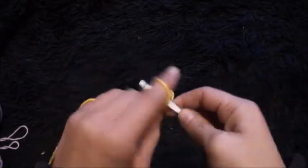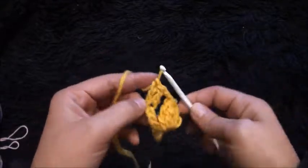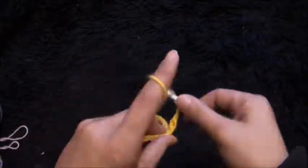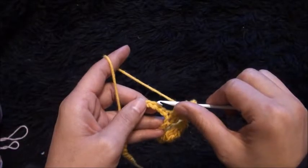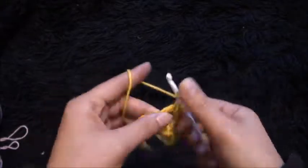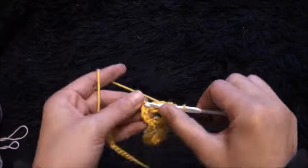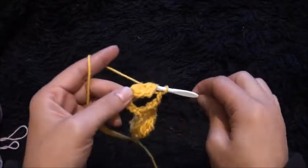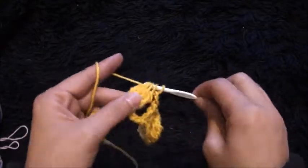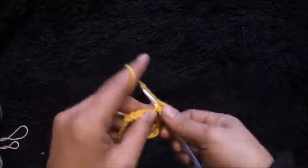and through this fifth chain I'll make one double crochet. Through this next chain I'll make one double crochet. I'll chain two, I'll skip the next four chains, and through this fifth chain I'll make a four double crochet cluster. I'll chain three and through the same chain I'll make a four double crochet cluster.